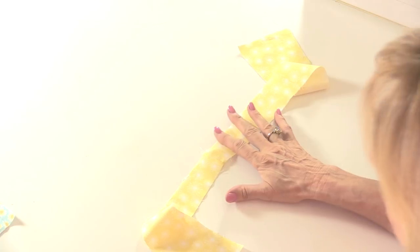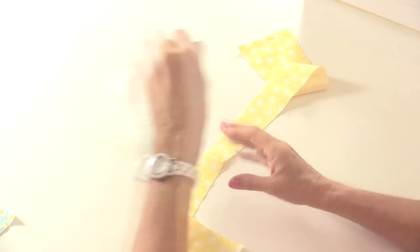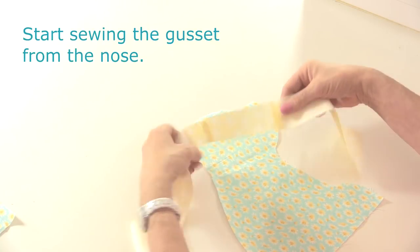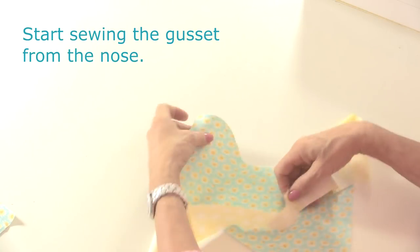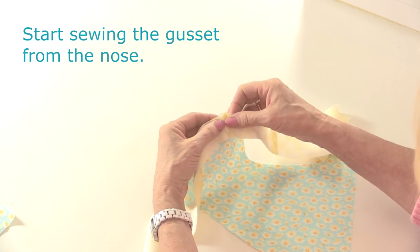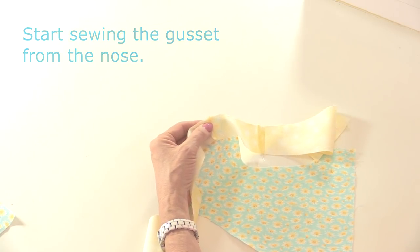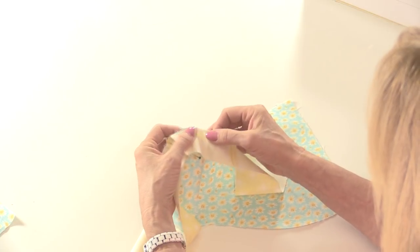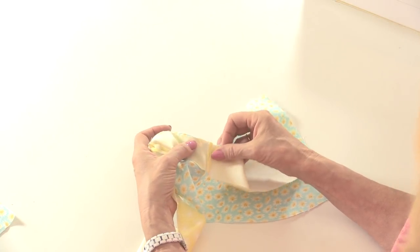The next thing we're going to do is to sew the gusset around the body. Start with the nose section which is the smallest piece in the middle, and we're going to pin the center of the seam to the point of the nose. That's where we're going to start sewing. It's entirely up to you if you want to pin all the way around or if you're more confident you may just want to go straight into sewing, but always start from that nose section.